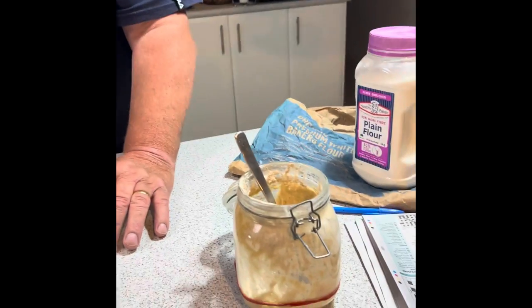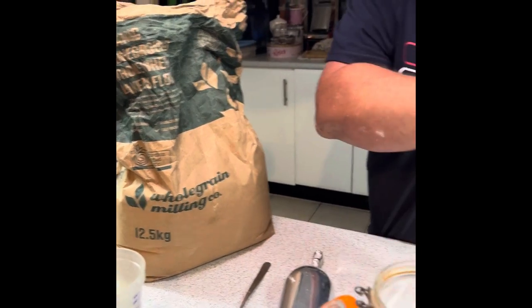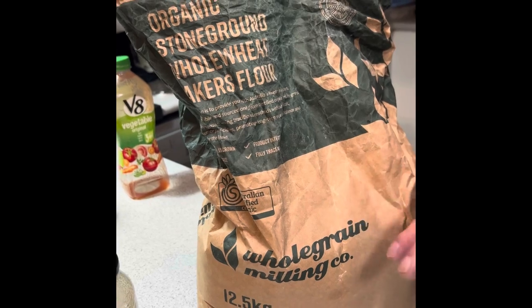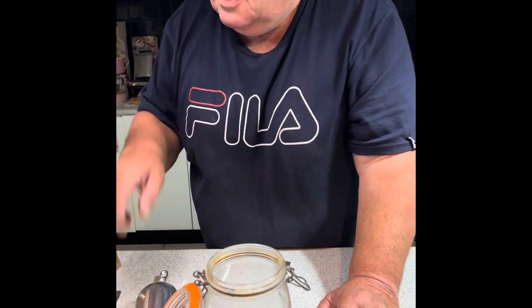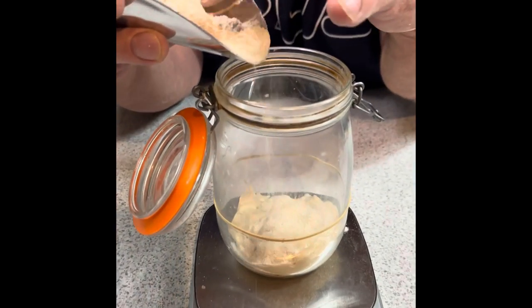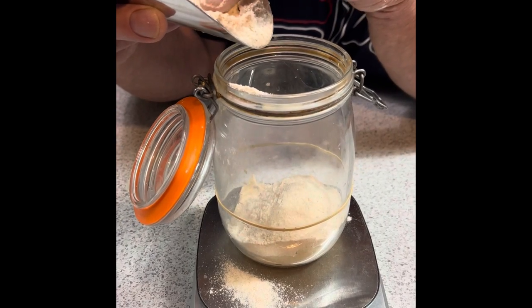The next thing I'm going to do is put in 50 grams of what I feed the mother with: organic stone-ground whole wheat flour. That's important because it's really high in protein, it's got a great flavor, and it works really well with the mother. I feed that mother every second day with equal amounts of flour and water.